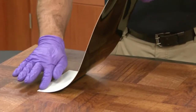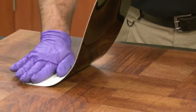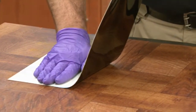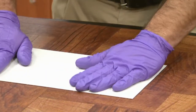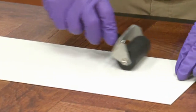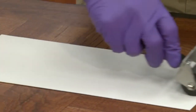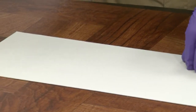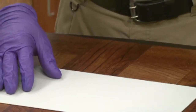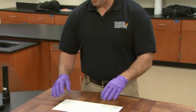In this particular case, I know that my footwear impression is just slightly in front of where I've tacked down this end, and I'm just going to kind of smooth it down as I go. Once that's done, you can make sure and get any other air bubbles out by using a roller or some other item to smooth it down. Gel lifts should be applied for a minimum of 10 minutes because that allows the gelatin in the material to actually absorb down into the material and pull up whatever evidence is there.